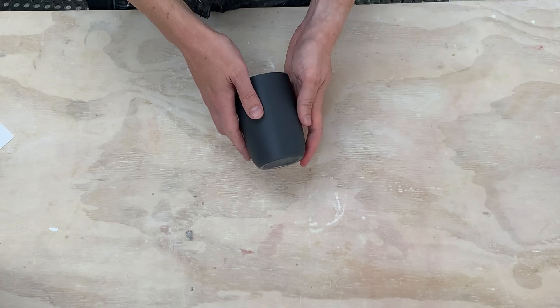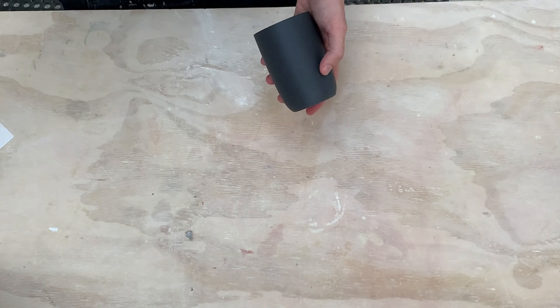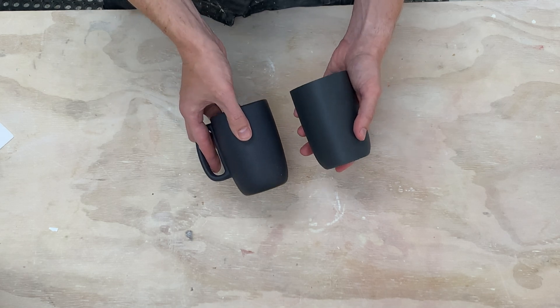So I started playing around with a bunch of designs and I went ahead and printed up a design proof for one of them. It's this form right here, which is really inspired by this mug right here.